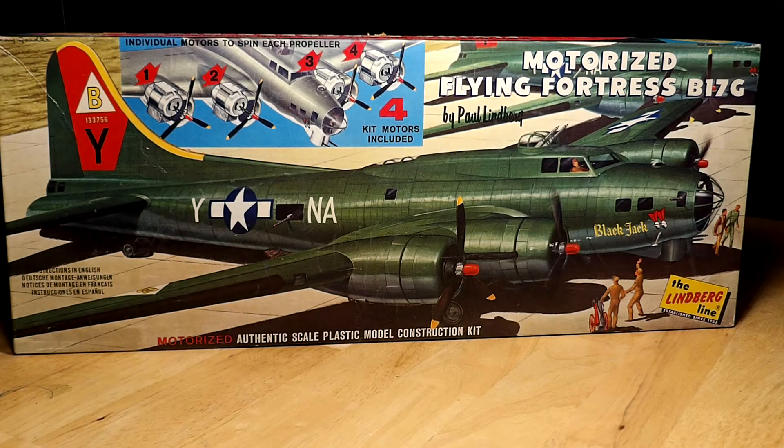It was a rather expensive kit at the time — almost three dollars and fifty cents. I had to do a couple weeks of chores to get it, and then I had to bug my dad to wind the motors for me, because you had to individually wind the motors, put the magnets in, and wire up the battery box. But anyway, got it put together, got it painted, got the battery box on, and it worked. I was just so happy I couldn't see straight.